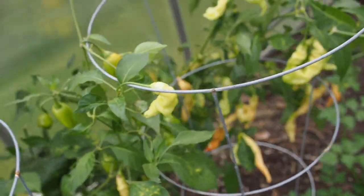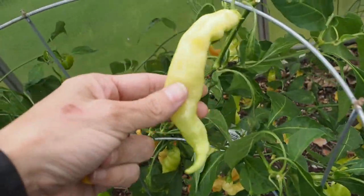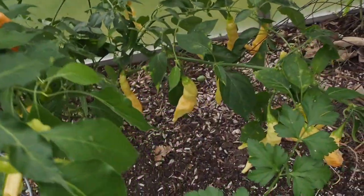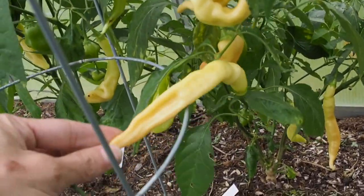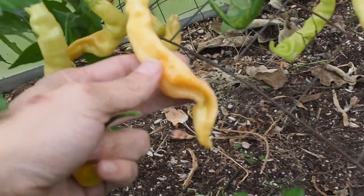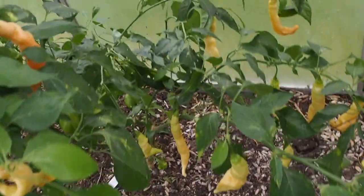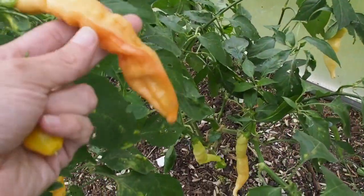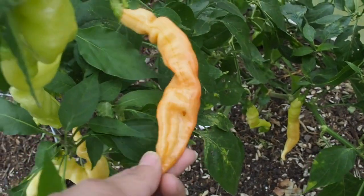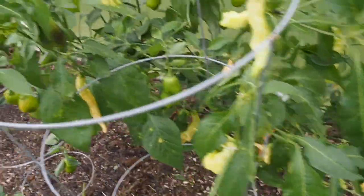And then we've got the sugar rush striped which has a lot of unripe peppers on them. They're really light-colored green, kind of similar to the habanada. And then they're going to ripen to a stripy color — they actually turn a little bit light orange first before they start getting the stripes. You can see this one here is just starting to get some striping on it. I've been picking them pretty often so there's not any that are super ripe on there right now. And those are the only three on that side of the greenhouse.